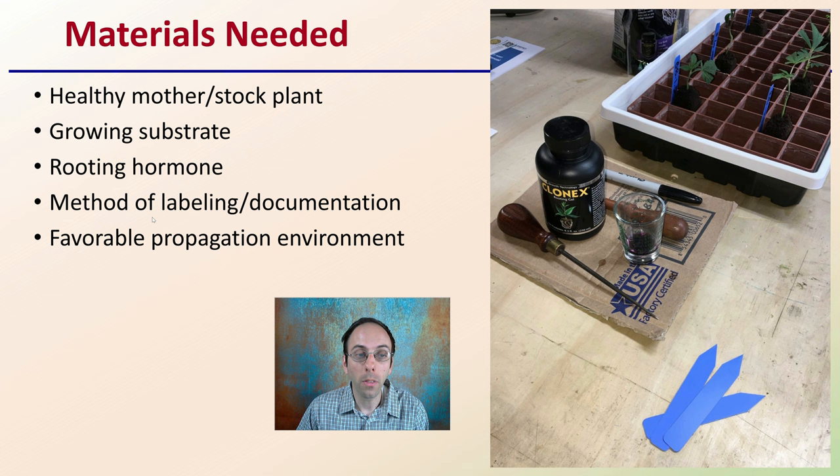You also want a proper method of labeling and documentation. Here we see the labels for labeling the clones, and you also want to have a backup for that. There's no excuse to be taking clones and forget which one was which — have redundancies within your system. A favorable propagation environment encourages those clones, which are going through a stressful time, to root well so they can be transferred to the next step.